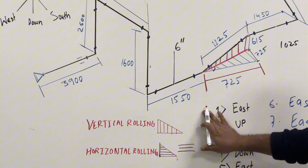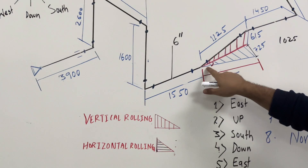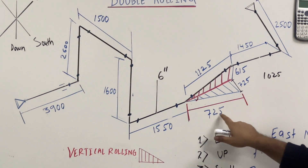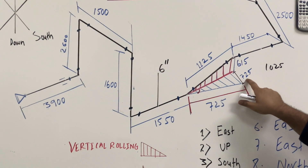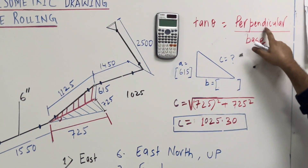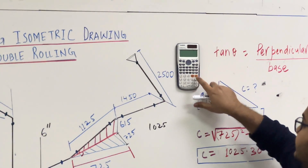Now we have to calculate what degree the rolling is. So here the measurement is 725 — this is called the base — and this is the perpendicular: 725. So we will use the tan formula. Tan theta equals perpendicular divided by base.